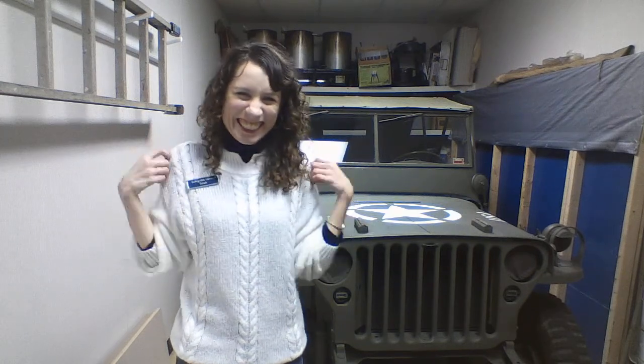Wiggle your shoulders. Good job. Wiggle your ears. How about that chin? Say wiggle. Good job. Wiggle your elbows. Thank you.